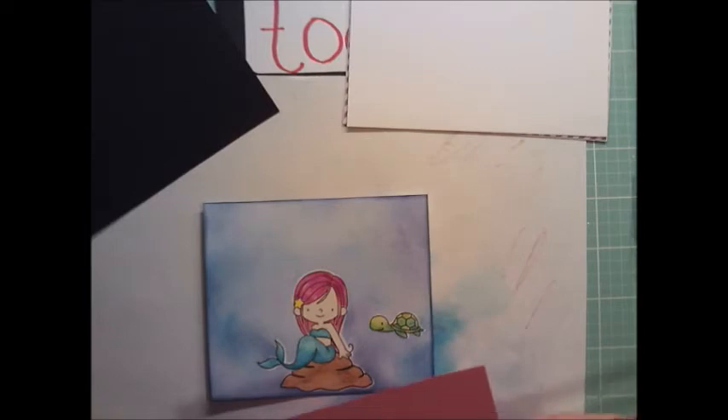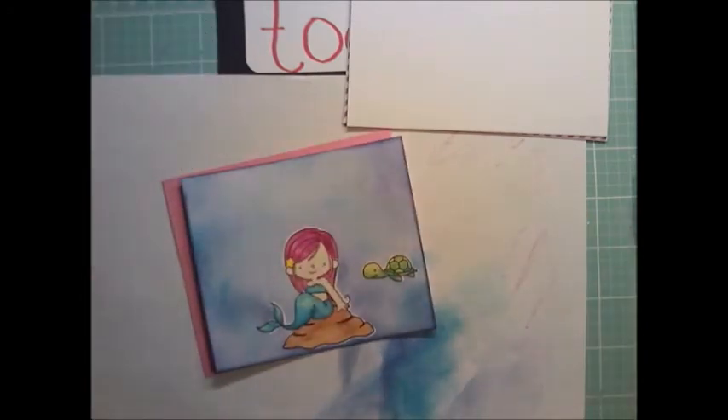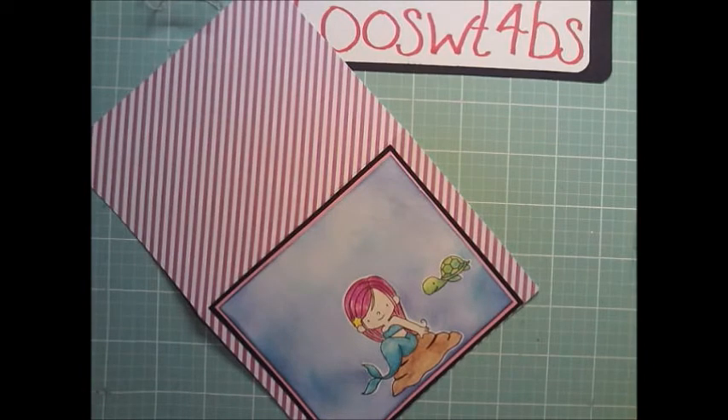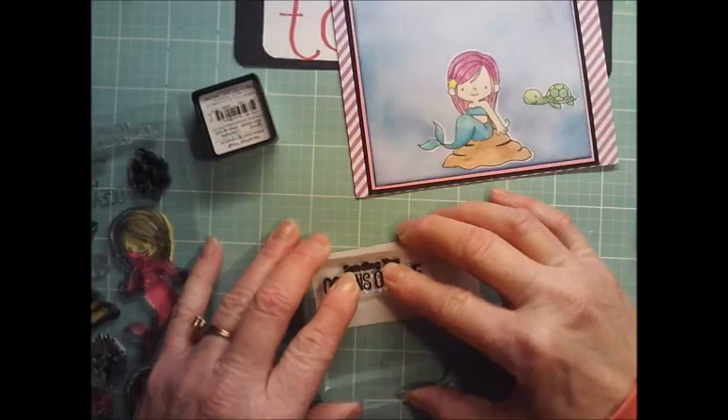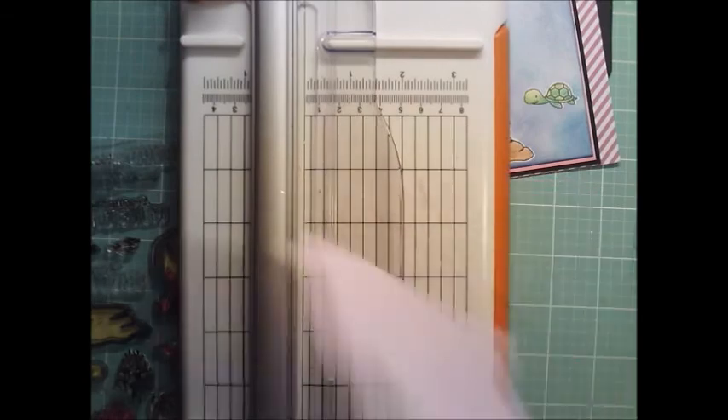Some paper, some cardstock. I cut it four by four and five-eighths — I just thought it looked pretty with her little hair. Then the black one I cut at four and seven-eighths by four and an eighth. And then I just matted that with this little light purple.